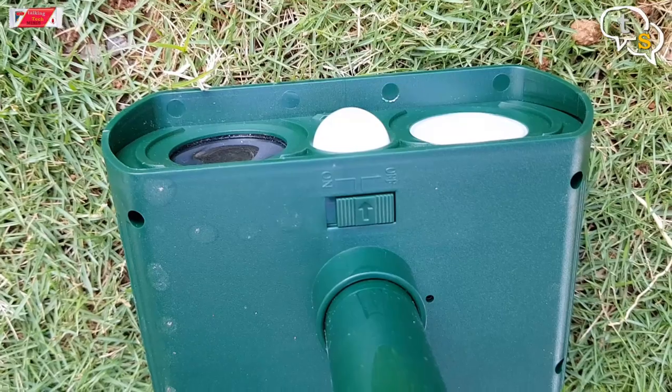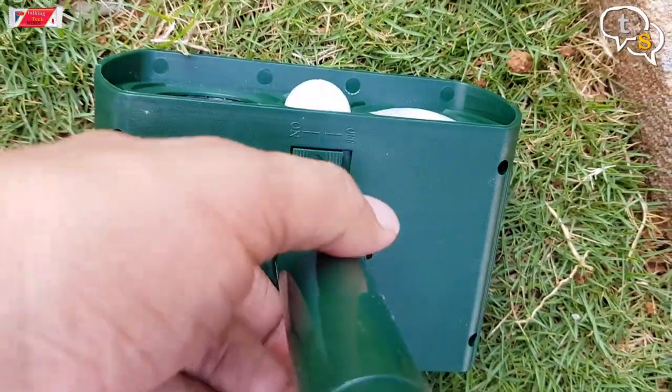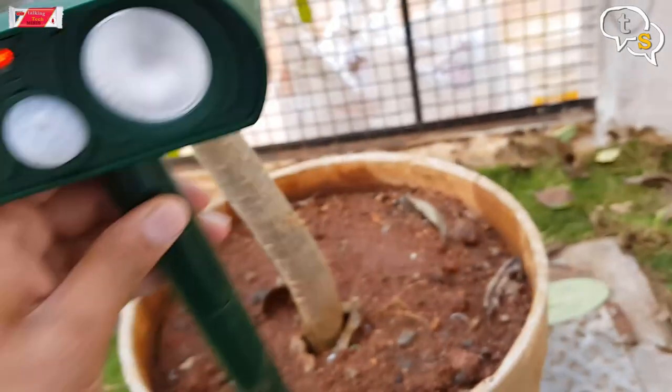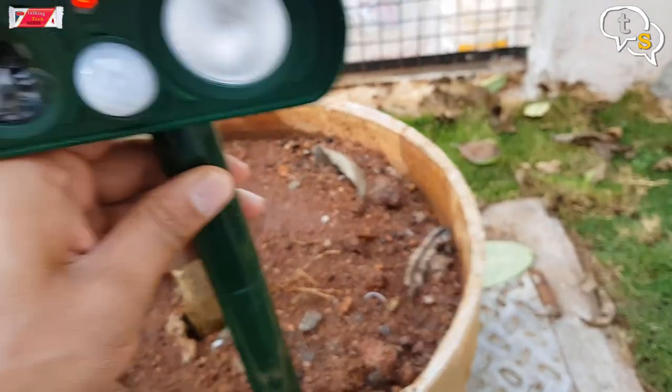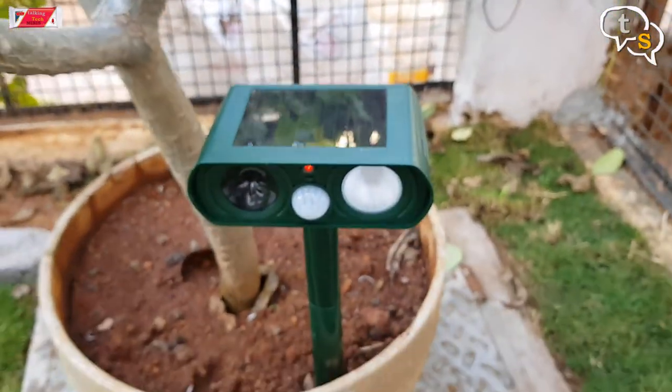Under the device is the on/off switch, so let's turn it on. It starts to beep and the light also strobes, indicating that the unit is working. I placed it in a pot so that I don't need to dig anywhere on the lawn, and it seems to be sitting steady.